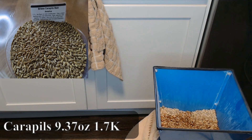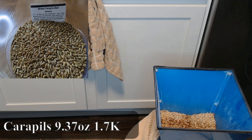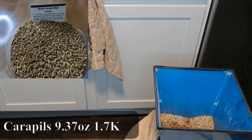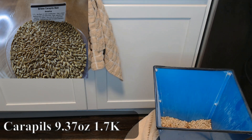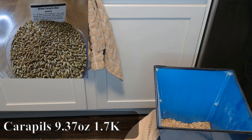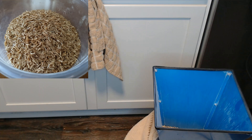I also added about 5% of the grain bill in Carapils, which is a dextrin malt to help give it some mouthfeel and head retention. I added something like 9.3 ounces of Carapils, a couple handfuls of rice hulls, and good to go.